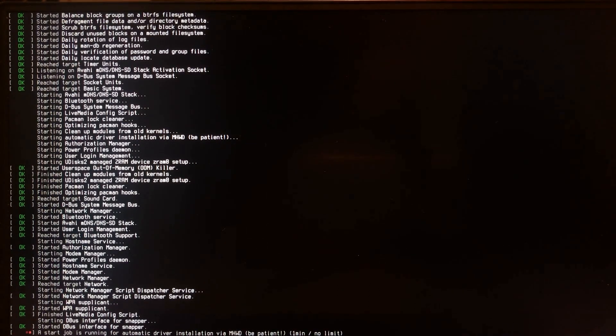Another one of my favorite things in Linux in general is it tells you what it's doing when it boots up — unlike Windows, which just leaves you with a spinning circle and doesn't show you anything.